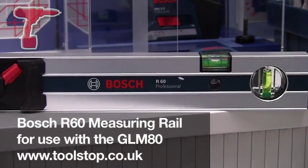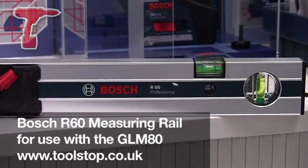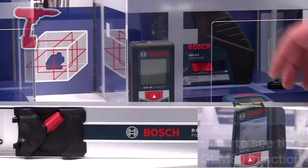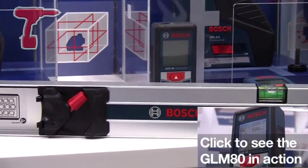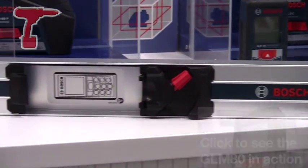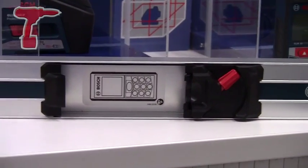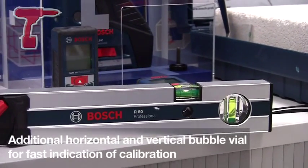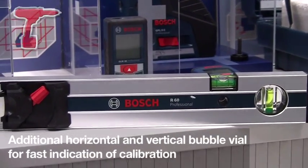The R60 Professional Spirit Level from Bosch is used in conjunction with the GLM80. What the Spirit Level does is it turns the machine just from an inclinometer into a Spirit Level. So this can now be used in construction areas such as staircase fitting, plumbing, drainage and roofing.